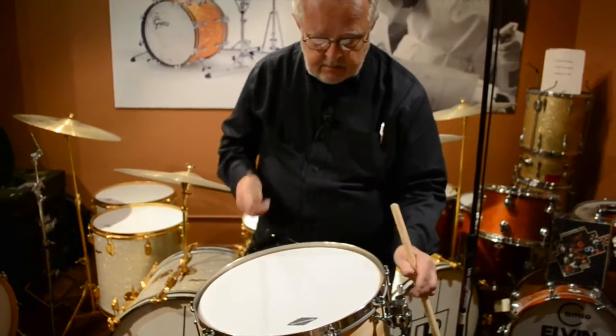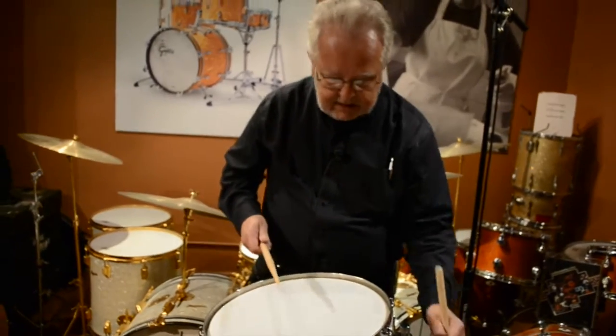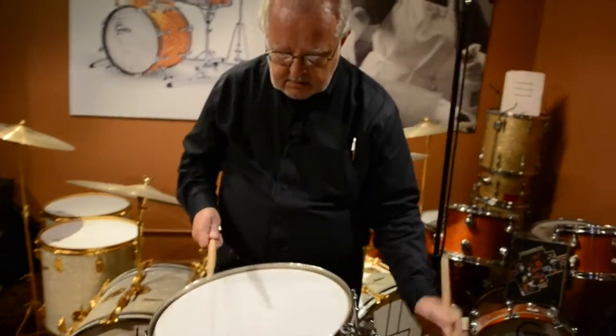This is tuned up fairly high. Snares are on the dry side at the moment — I'll put them in the middle. So here we go.